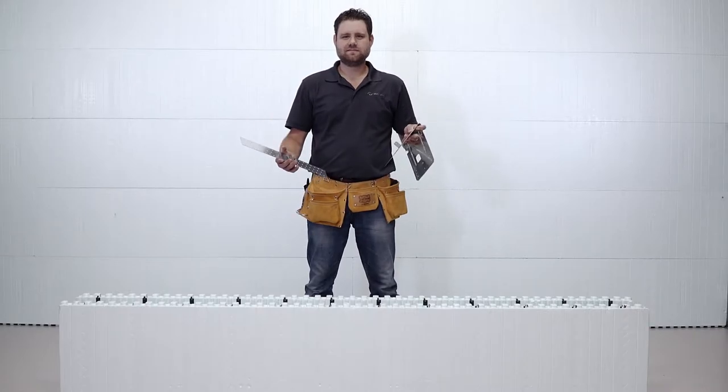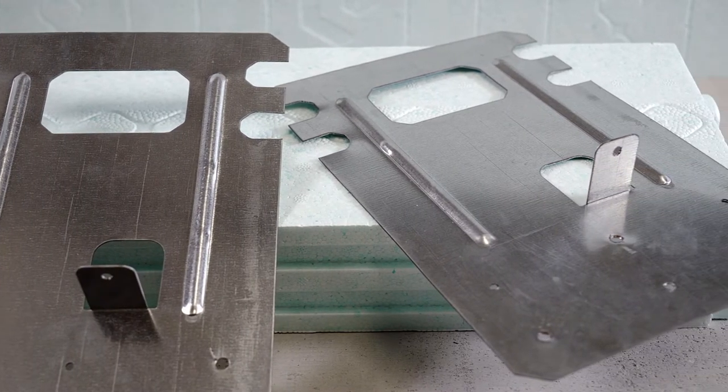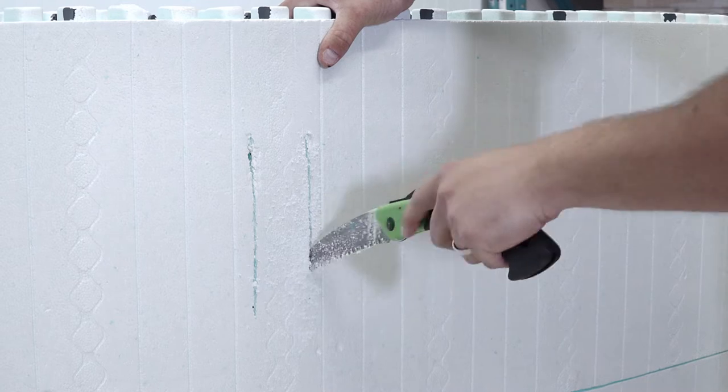Featured in this video is the ICF Hanger System from NewDura. The ICF Hanger System is available in both standard flat and 45-degree angle plates.